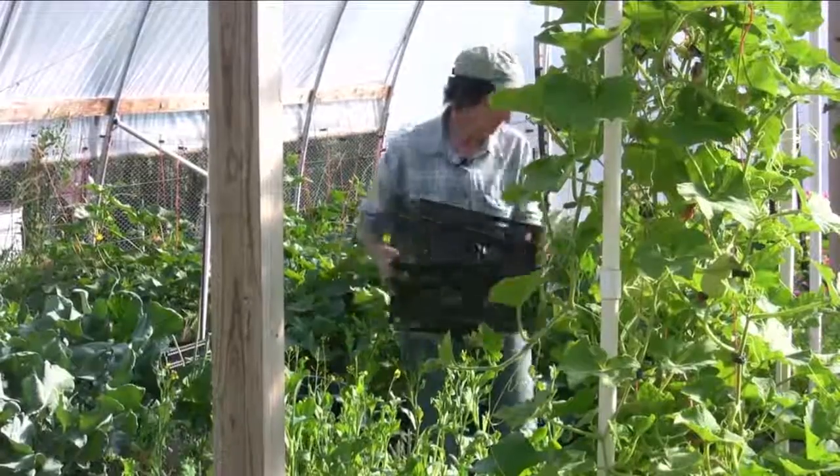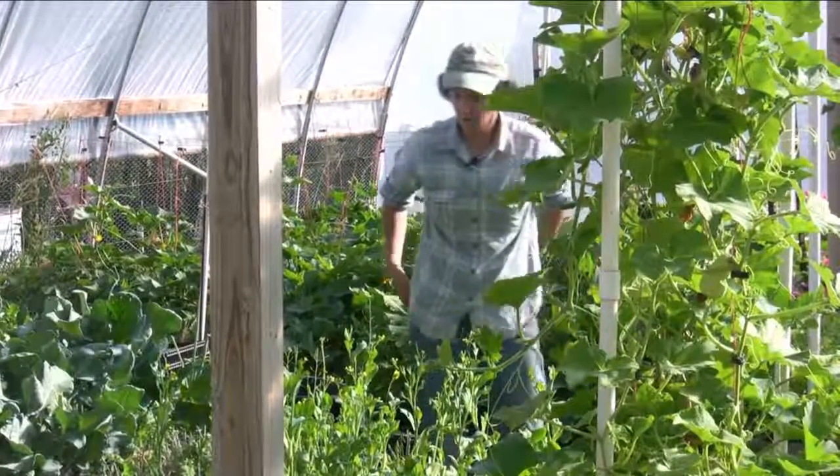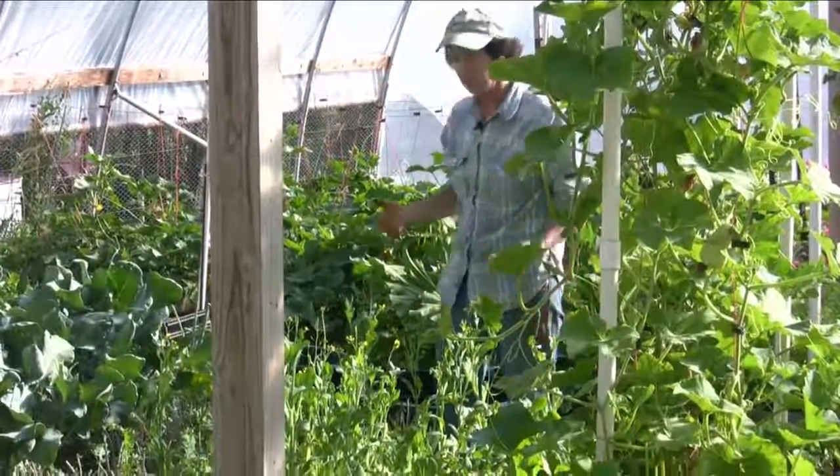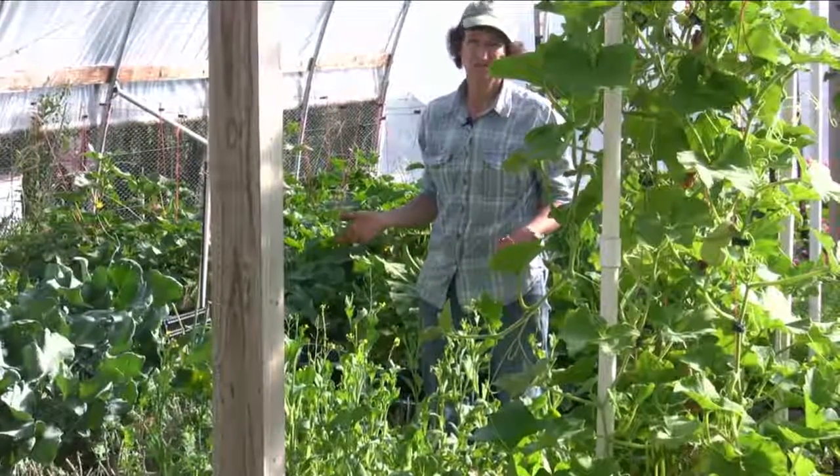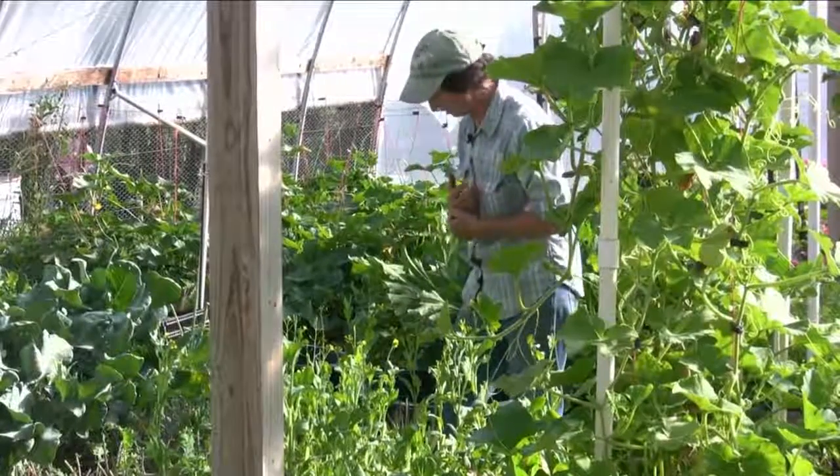It's done an awesome job. Think about it — we planted these in the first week, it probably started producing on week four, and we're at week 19. So that's 15 weeks of food. That's really, really good.